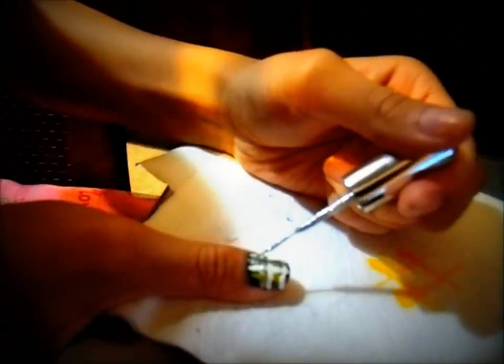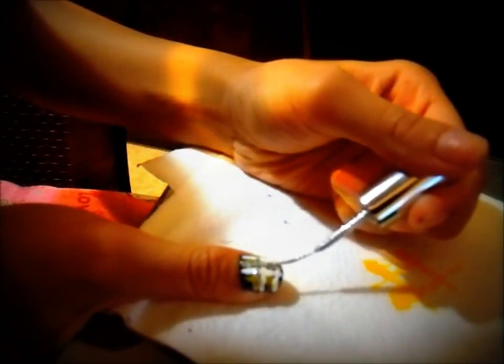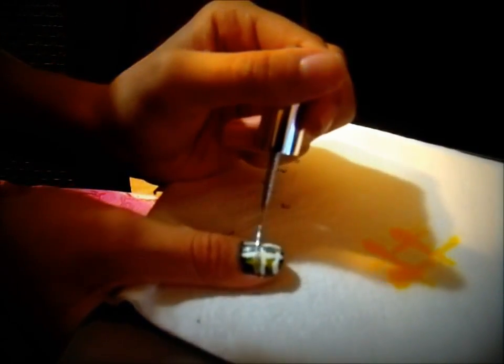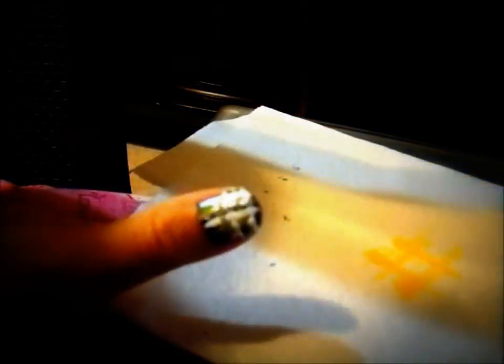So it stays the best, you want to keep both hands rested on the table as you do this. This is what it looks like after the glitter polish is done. And then if you want to, add a top coat, and you're all done.